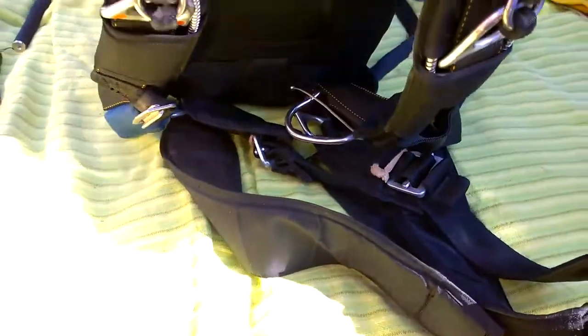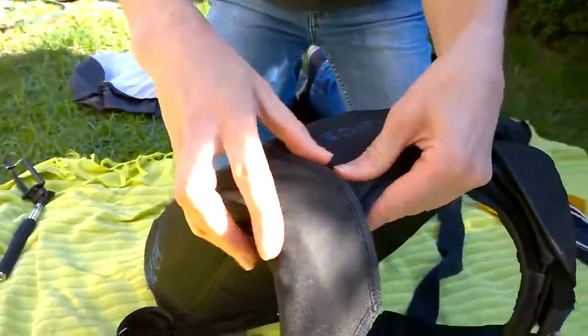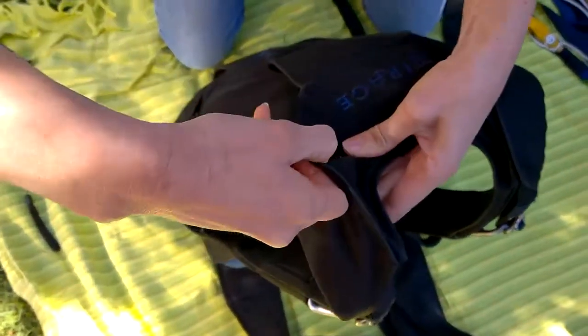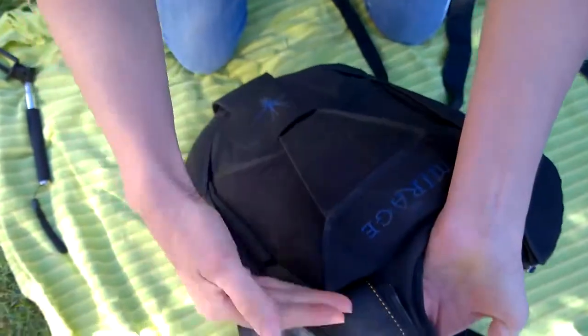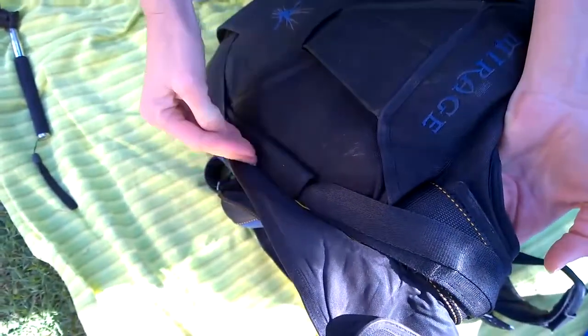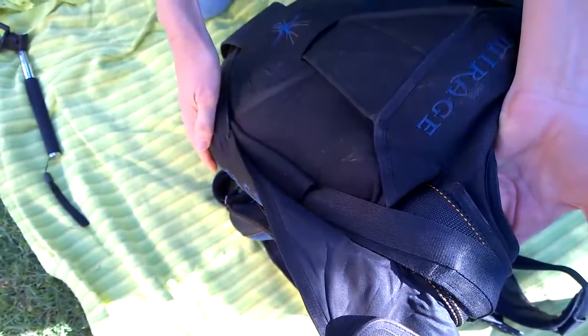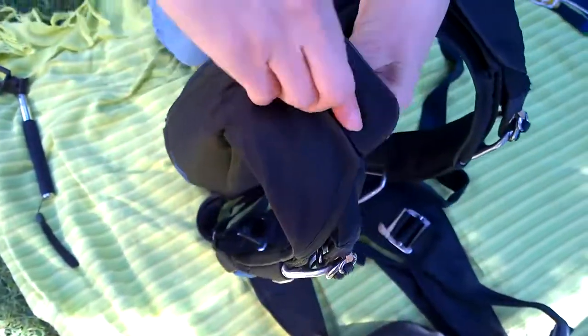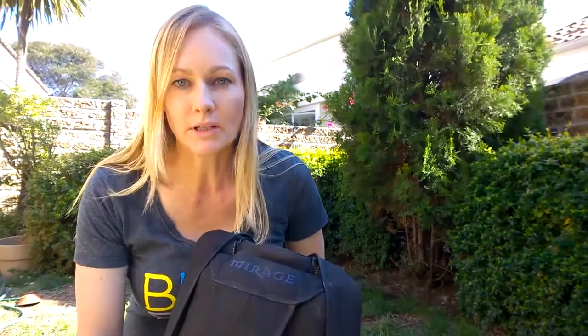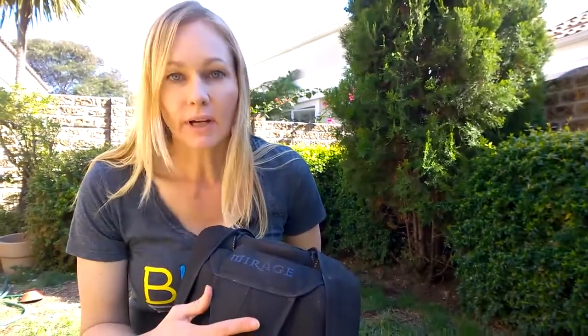There's no real way to be able to check whether those slinks have been removed or tampered with — not even by opening the harness would you be able to see if it had been tampered with. Skydiving is a very regulated sport to ensure the safety of all participants at all times.